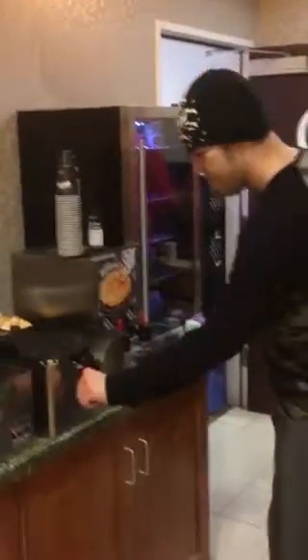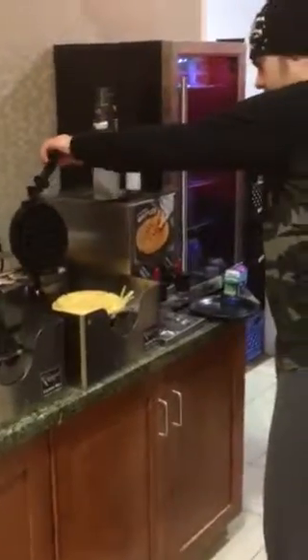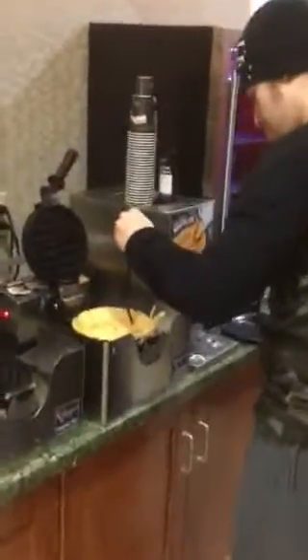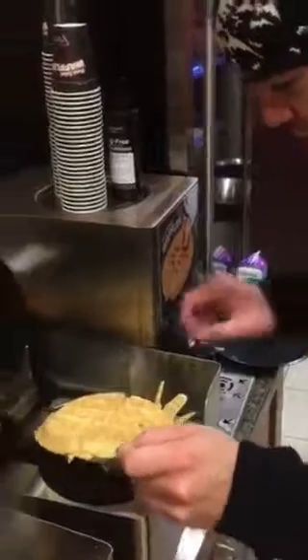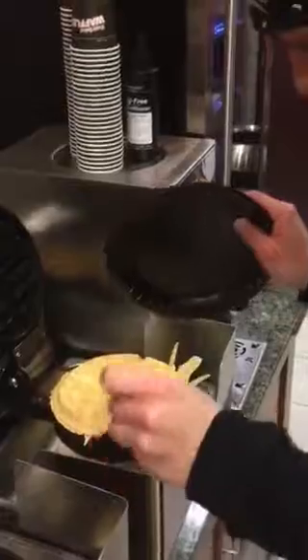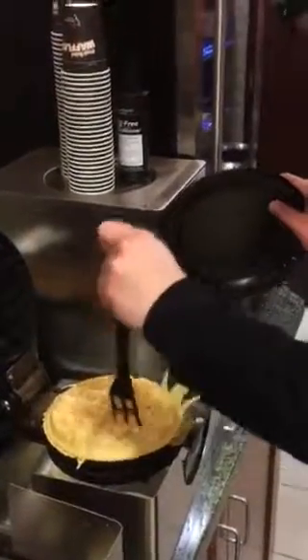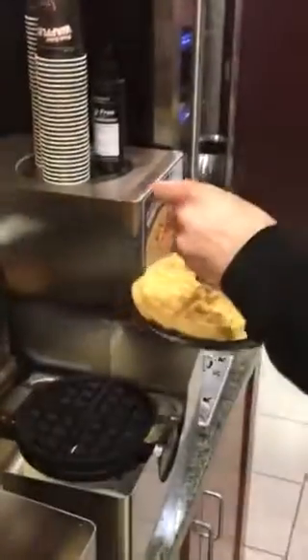Go ahead and flip it back. Should be done by now. Flip it all the way, open it up. Now try to peel it off. Is it holding together? Yeah, it's done. Get your plate. You don't want to touch it. Just kind of stab it with the fork in the middle — there you go. And then scoop it up. Perfect.